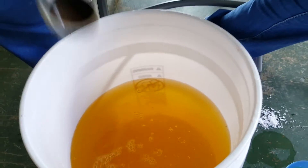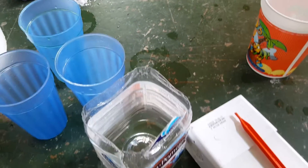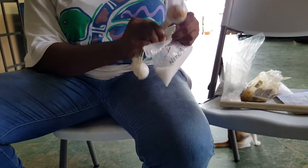Now she's going to use this container here, and she's going to put 30 grams or 2 tablespoons of calcium nitrate. This is the calcium nitrate here — this is hydroponic grade calcium nitrate.